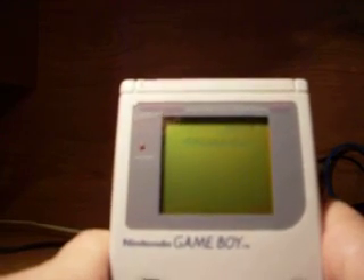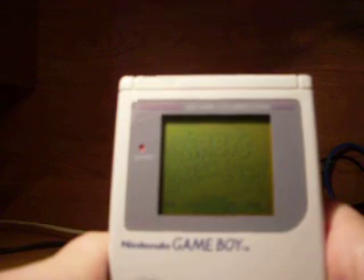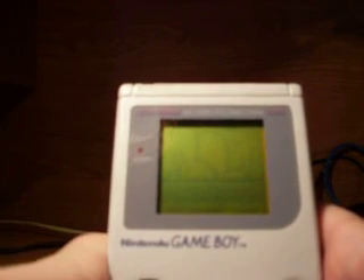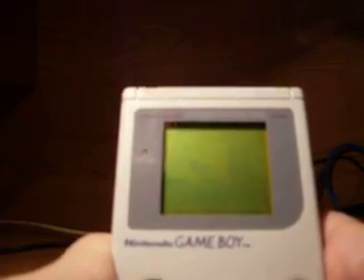Next game is Kirby's Dream Land. This one was designed by Masahiro Sakurai, who also created Kirby. This is the first game Kirby ever appeared in, and it only has five stages. Unlike many other Kirby games, you cannot get powers from certain enemies.